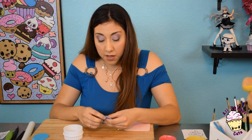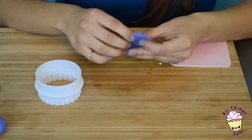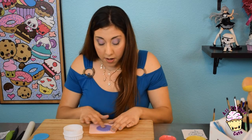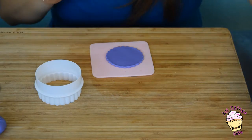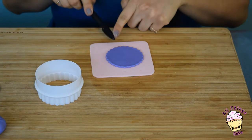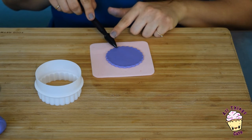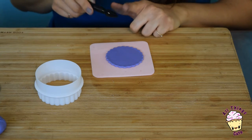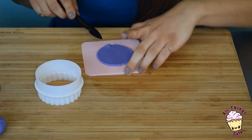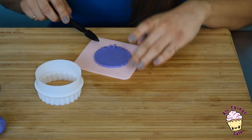Clean up all the edges, pressing on it, making sure that it looks nice and clean and even. Then you're going to take this little foam pad, place it right there, and you're going to take this tool — the little fat side — facing inside the circle. All you want to do is place it on a little petal and go back and forth. Turn this around, back and forth, and we're going to do this on the entire thing.